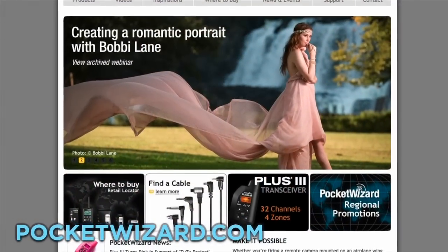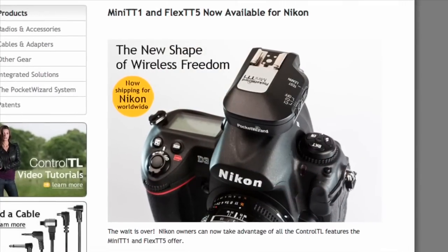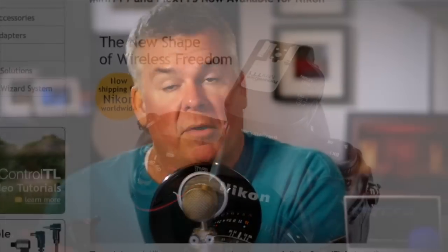These are just for studio strobes. Even though you can use them for your little shoe mount flashes, they're only going to turn it on — they're not going to do any TTL work. So basically choose any pocket wizard or wireless transmitter that you like and slide it on the hot shoe just like you do anything else. Best bet is to have both the camera and the pocket wizard turned off, then turn on the pocket wizard first and then the camera second, and you should be good to go.